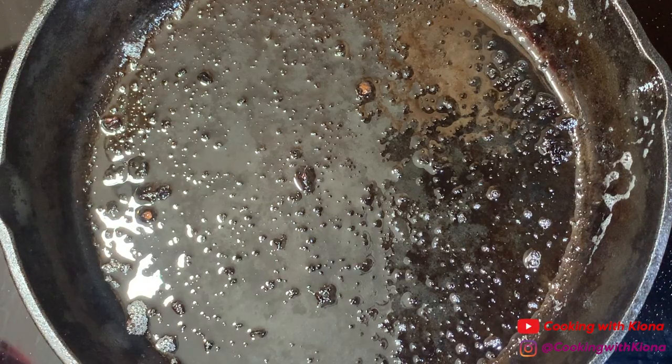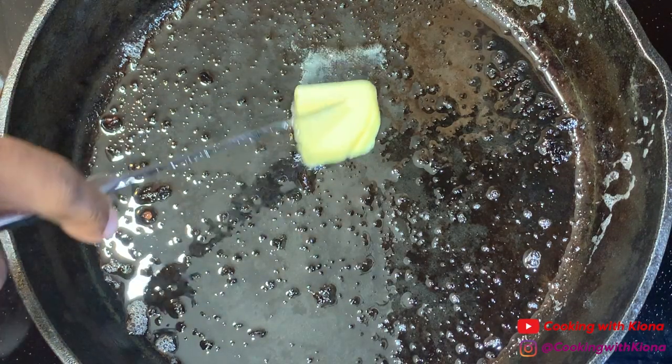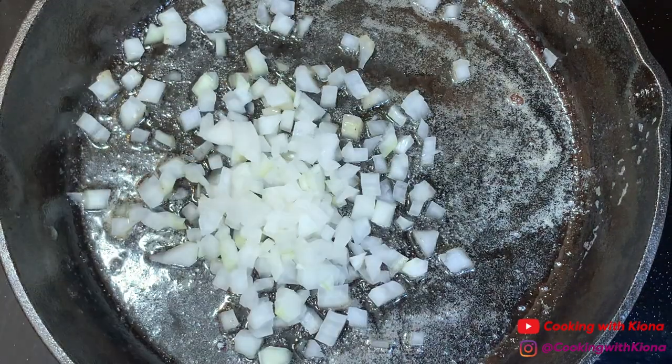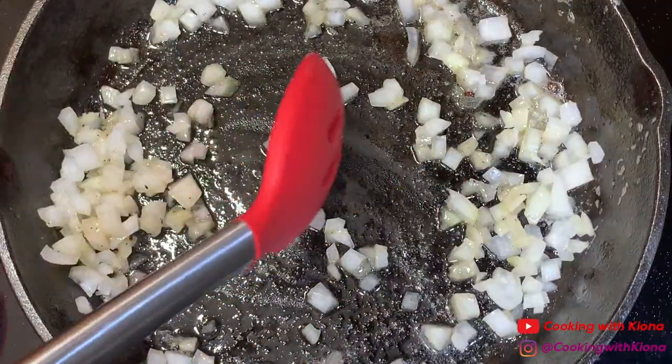Then add about a tablespoon of butter. Make sure not to remove all of the bacon fat — you still want some left over. Once the butter has melted, add a half a cup of diced onions. Sauté the onions for about five minutes.